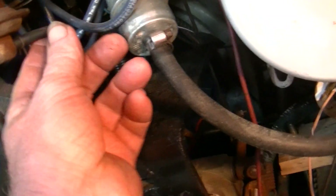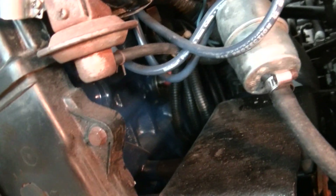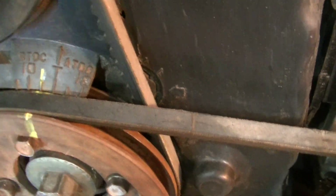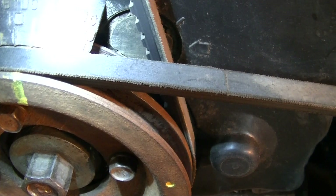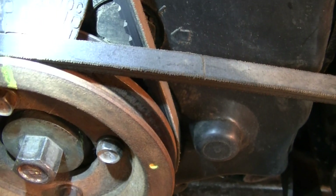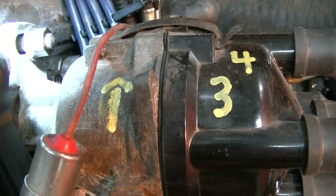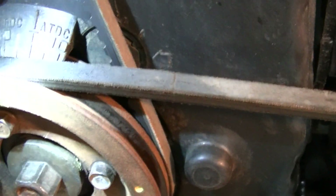To check static timing, I would take the hose off of the vacuum advance and plug it, then run it. I've got the marks set here — I'll get a little light. I've taken yellow paint and marked on there so that I can see. I've got 5 degrees there, and I want to use the light to move that bolt and rotate the distributor after the dwell is set and the point gap — then we'll be able to get this all set properly.